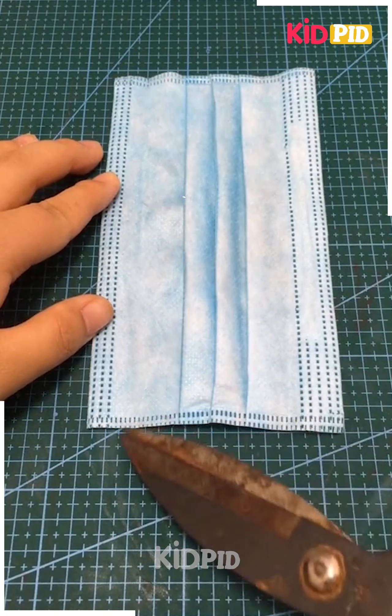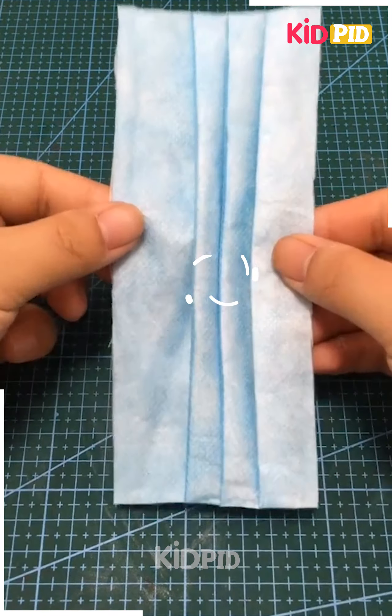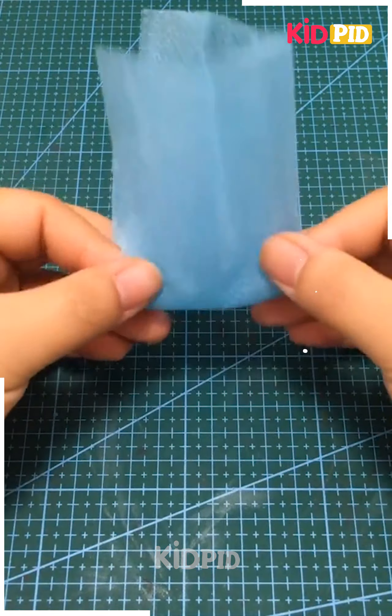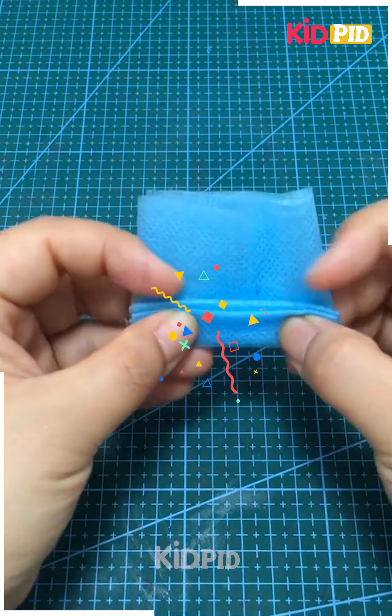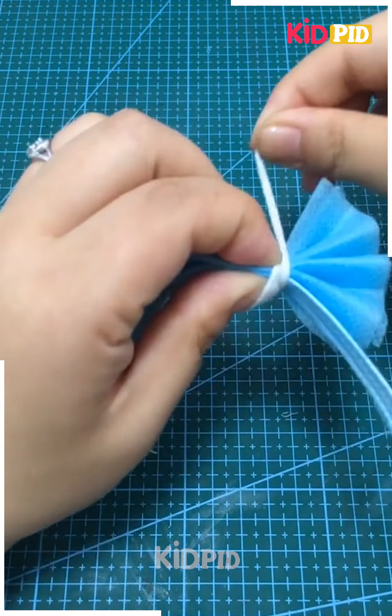The next item is made using a cloth piece from a mask. We separate the layers of the mask, take the outer layer, fold it like a paper fan, then tie it — and thus we have a decorative ribbon.